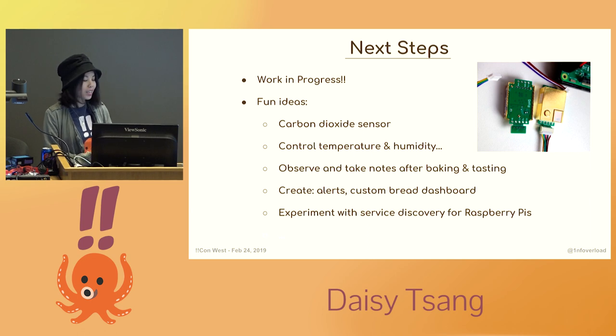I thought about making a custom bread dashboard and making it available over the internet so it's viewable on my phone. My goals were initially a little vague in the beginning, but I learned a lot along the way and I have some ideas about how to expand upon it. I hope that this talk will give whoever has similar goals a head start.